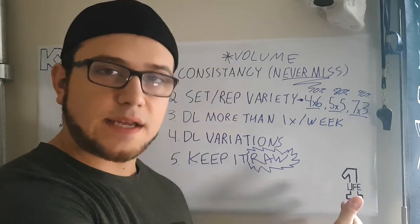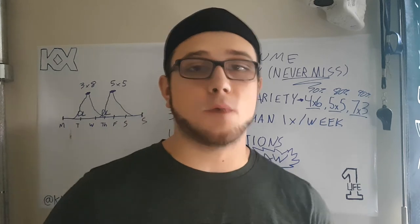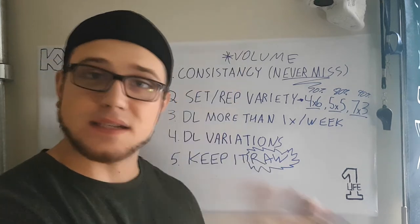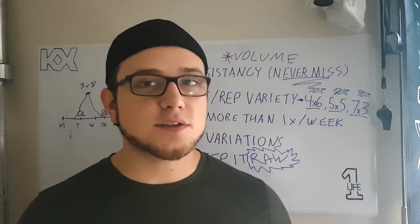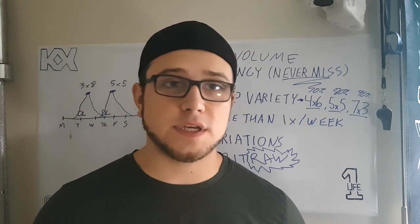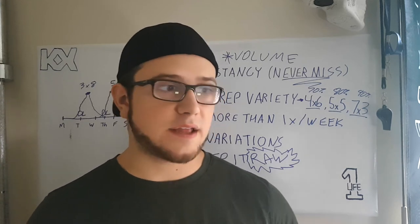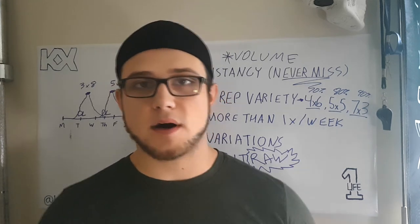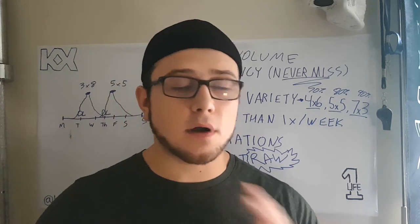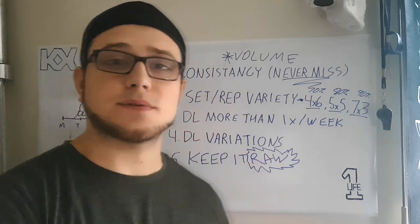Those are my five tips — the things I did to add 100 pounds to my deadlift, going from 400 to 500 pounds in one year. I'm not guaranteeing you'll gain 100 pounds in one year; these are just the things that worked really well for me. Also important: muscle recovery, proper nutrition, enough protein, and taking deload weeks so your body can bounce back — deadlifts generate a lot of fatigue and your body needs time to rest and recover.